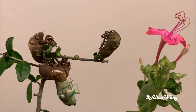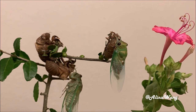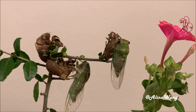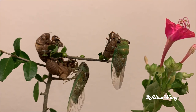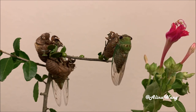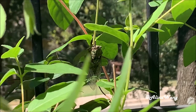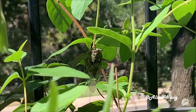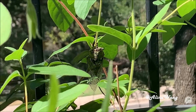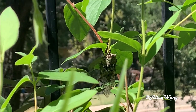Watch one more time. Look how amazing they are. It took them a great effort to come out from their own body armor. They deserve a good life. Remember to put them outside once their wings are dry, and then they will fly away to a brand new life.